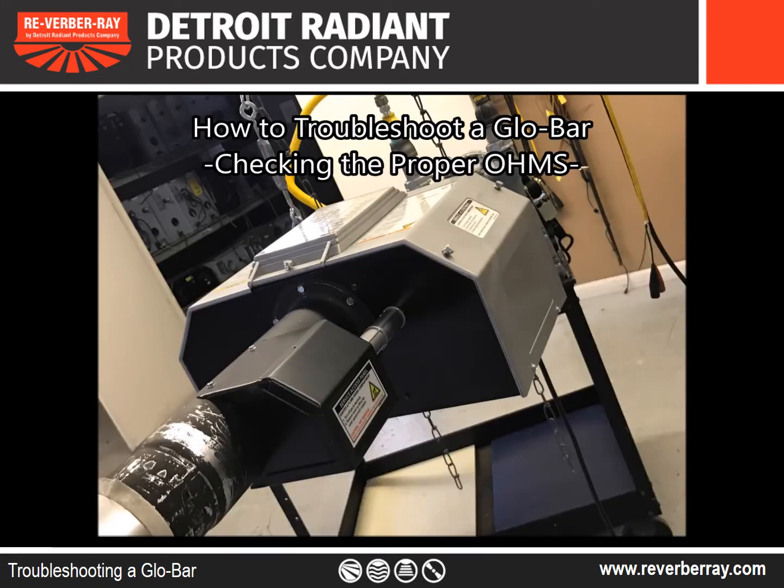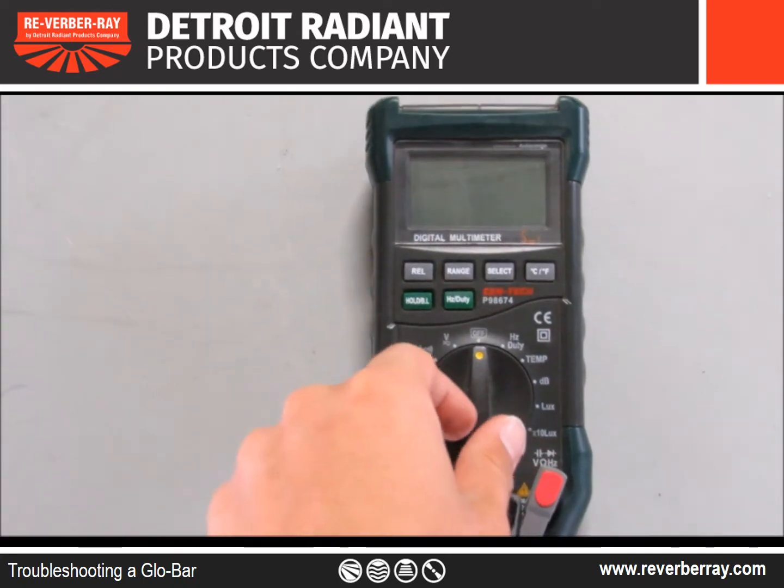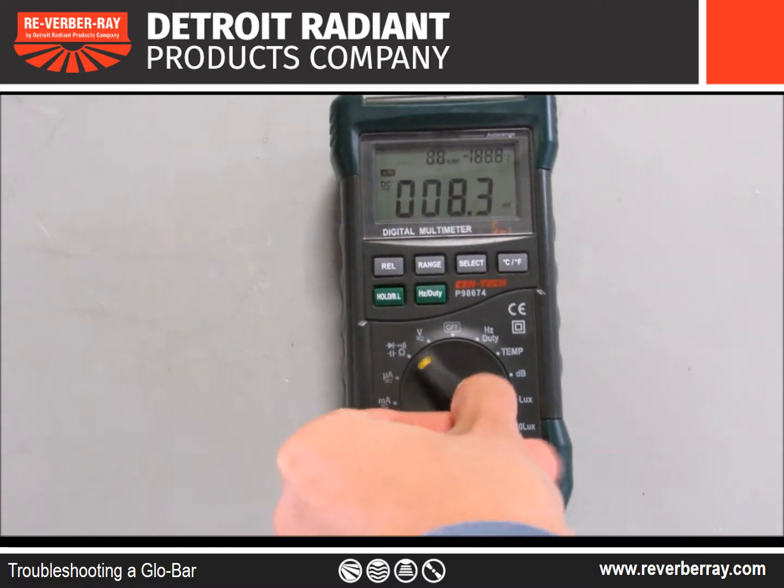Troubleshooting a glow bar, checking the proper ohms. First, grab the voltmeter and turn the dial to ohms.